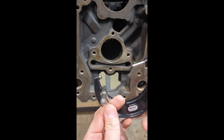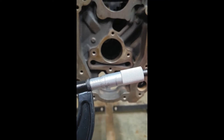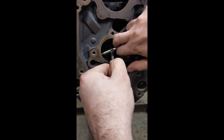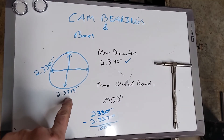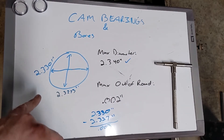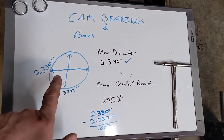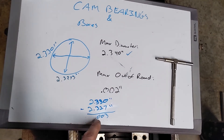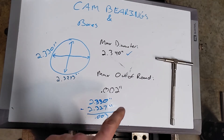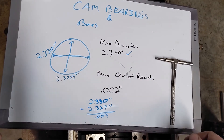Then we can use our outside mic and measure this. Our measurements came out to 2.327 inches and 2.330 inches — they're well within spec for diameter. But if you do the math, we end up with three thousandths of an inch out of round, and our manufacturer said two thousandths of an inch is the maximum we can have. So we will need to repair this.